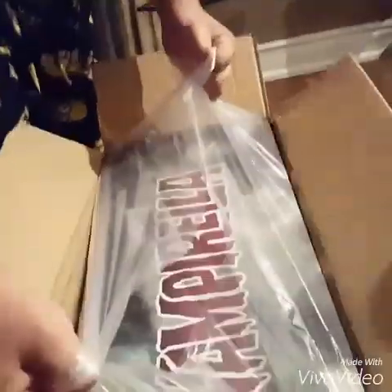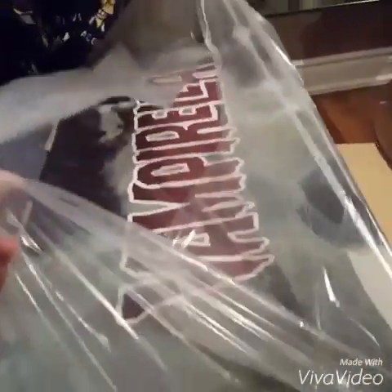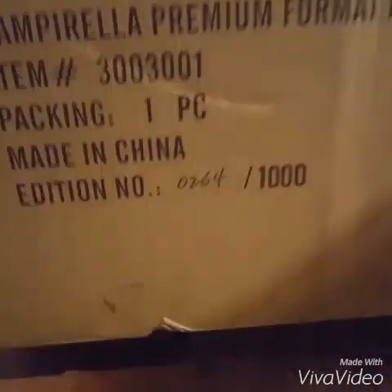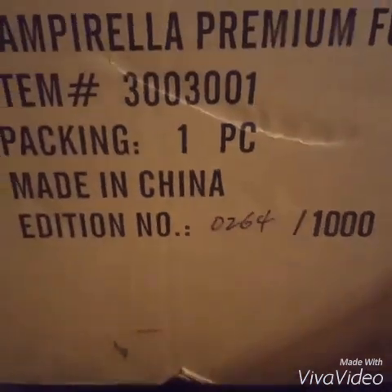We got our little helper here, Vanessa. What number did you get? 264 of a thousand. Oh, they do that now? They put the number, the edition size there. Oh yeah, I didn't know they did that.